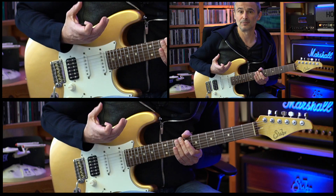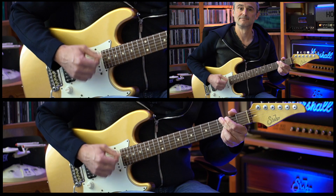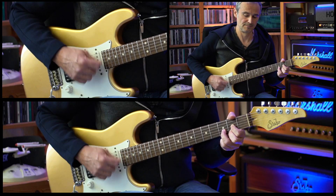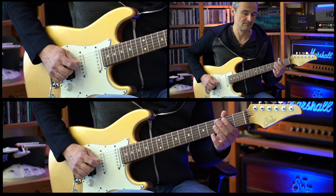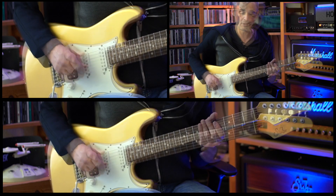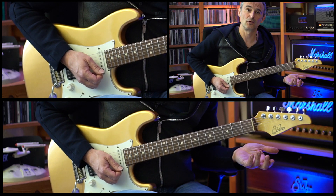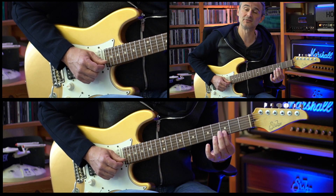Then there's another verse section played the same way as the verses before, followed by another chorus where we play the G and D chords twice. This leads back to the first riff played as a one-bar interlude, then a one-bar drum break, and then another guitar solo till the end of the song — played over this riff seven times — followed by a stop on the open E chord. Then another one-bar drum break, and we end the whole song on the third fret of the high E string and the third fret of the B string.